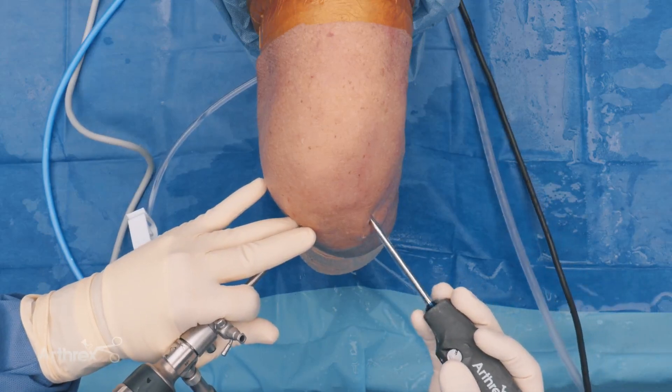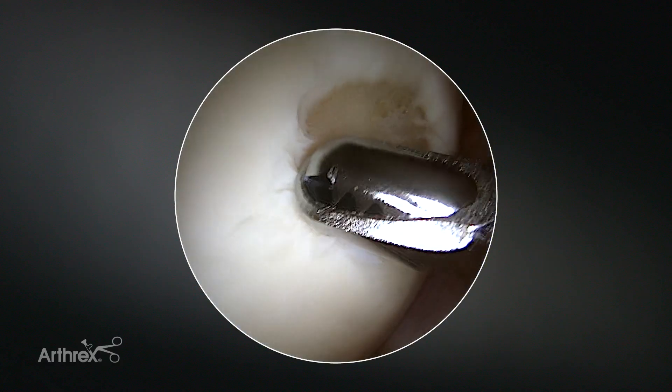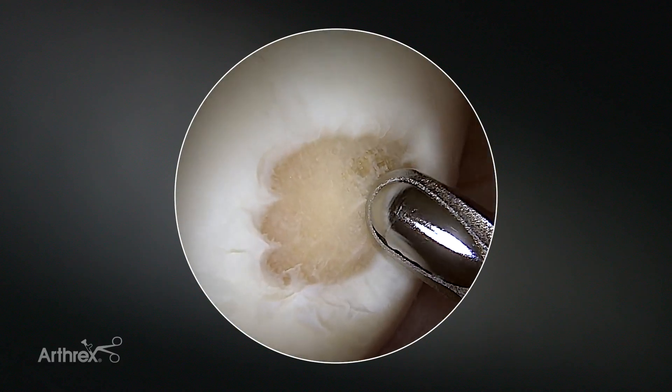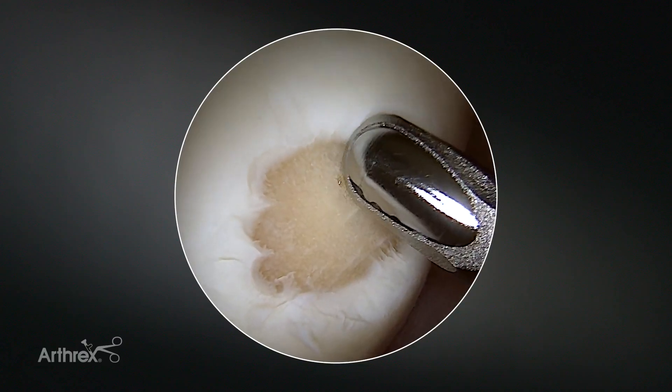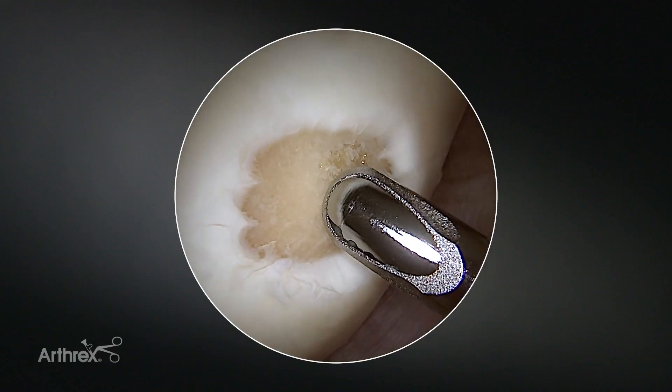The first step of the procedure is inspection of the joint. ACL working fine, meniscus, and then we have a punched out cartilage defect, full thickness, at the lateral femoral condyle.